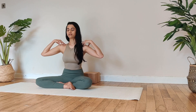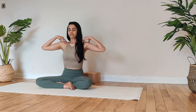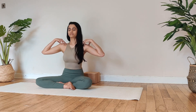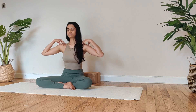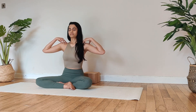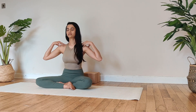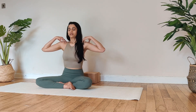Inhale. Exhale. Inhale. Exhale. Inhale. Exhale. Inhale. Exhale.